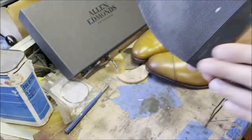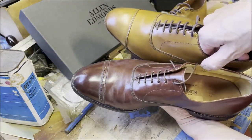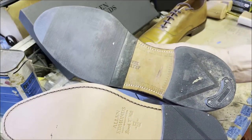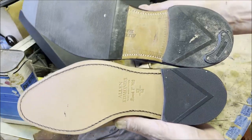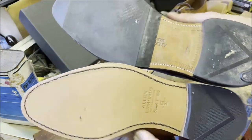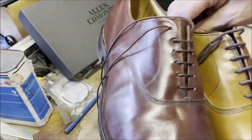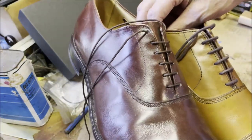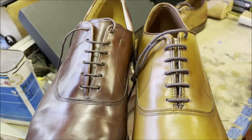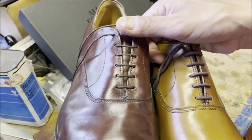I'm a size 12 Triple E and you're a 9.5 Triple E — look at the size of the heel difference, that's kind of interesting. My heels look massive. The stitching on the 1987 shoe is technically better, but the only real difference I can see is there versus here. I'm fine with the new shoes.